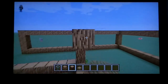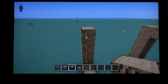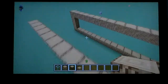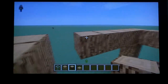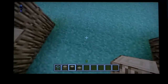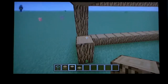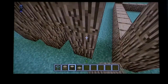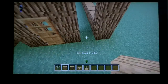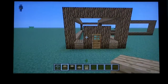For the windows you could use glass panes, but I'm just going to use glass blocks. This is episode one of my house tutorials series. The doorway will be right here — and I forgot to mention you'll need a wooden door or iron door, whatever you want.